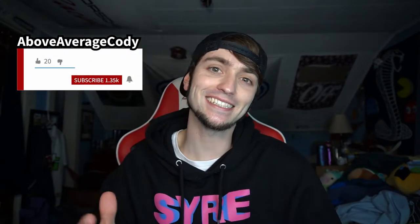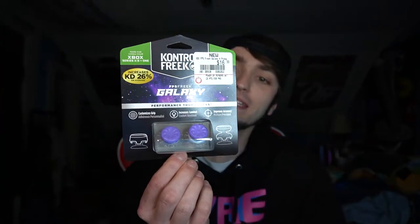What is going on YouTube? It is your favorite gamer, above average Cody, coming at you with yes, another controller video. I know there's been a lot of controller excitement, but I just got my brand new one and I'm very hyped. Today we're gonna be talking all about these bad boys right here. Many of you have probably seen them, many of you have probably tried them — some might like them, some might not. These right here are Control Freaks.